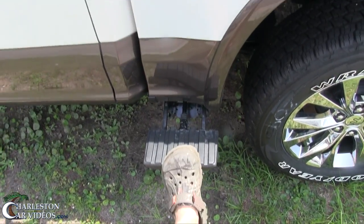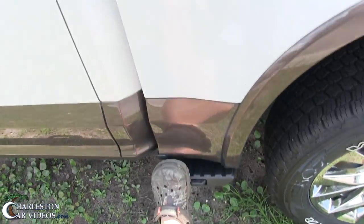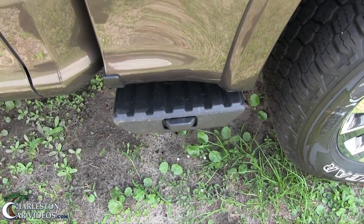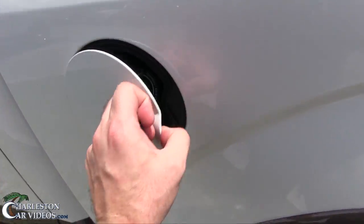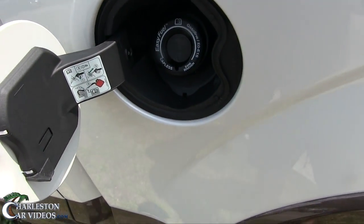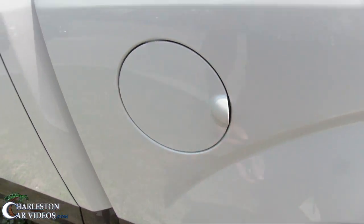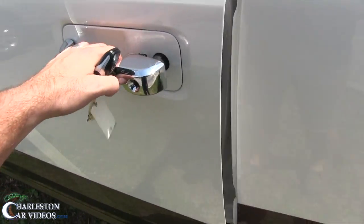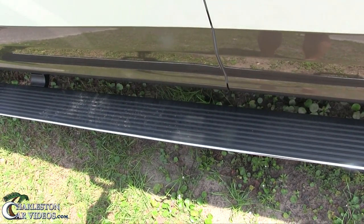There we go — the tailgate is closed. Something I want to point out right here: easy fuel — you don't have to screw the cap off or get your hands dirty, just stick the nozzle in. It's capless fueling. The truck also has running boards, which is a pretty cool feature.